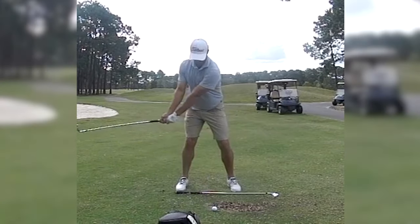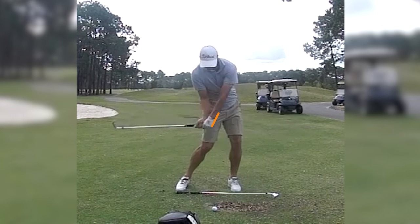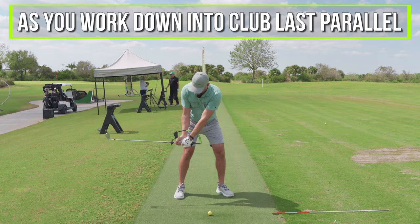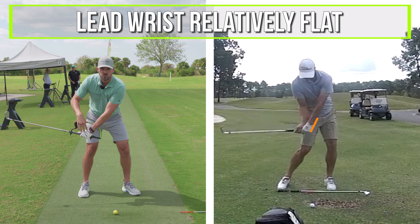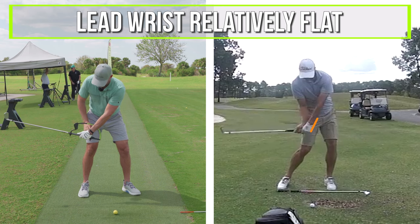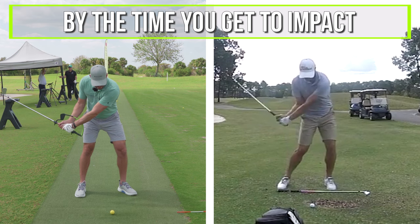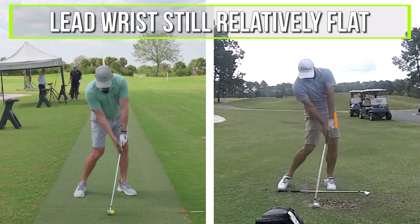When we look at good golf swings, once we get down to about club shaft last parallel to the ground — and I've got the hanger on here — a good golfer would have their lead wrist relatively flat. Depends a little bit on the grip you have, but relatively flat. By the time they get to impact, the lead wrist would still be relatively flat.